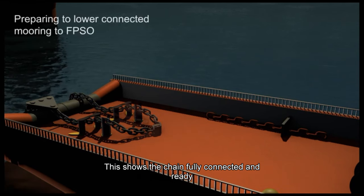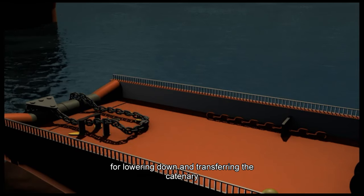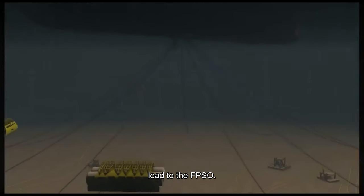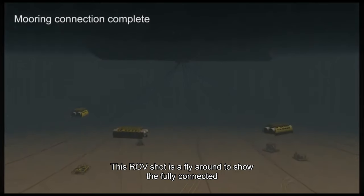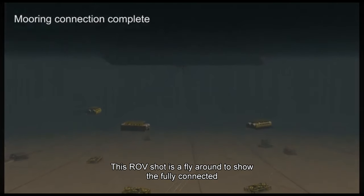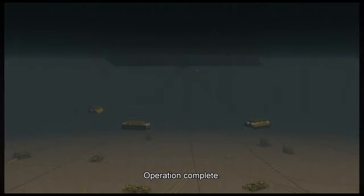This shows the chain fully connected and ready for lowering down and transferring the catenary load to the FBSO. This ROV shot is a fly around to show the fully connected mooring system set up at the design tension of 85 tons. Operation complete.